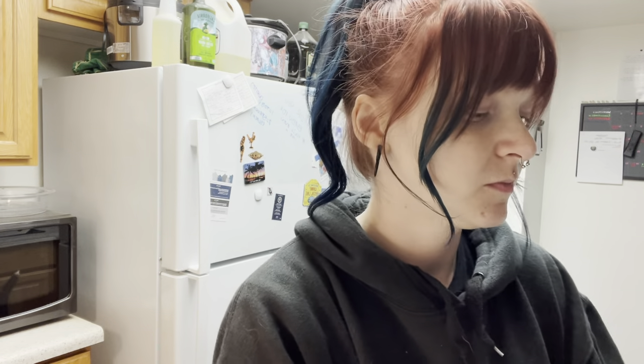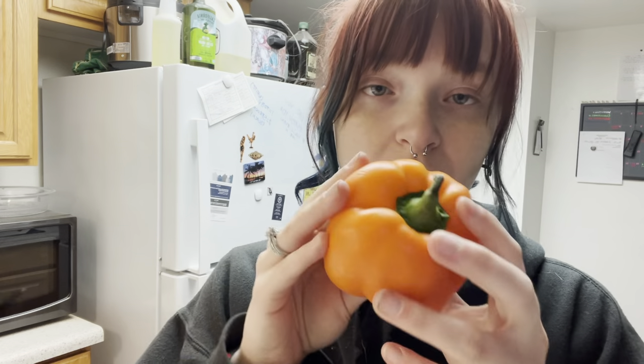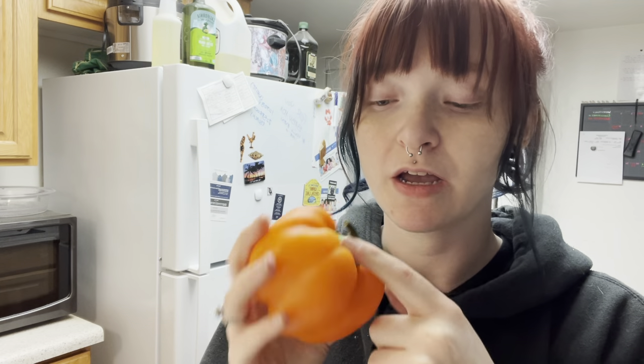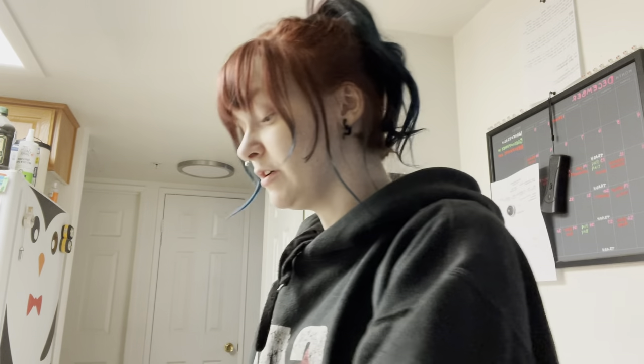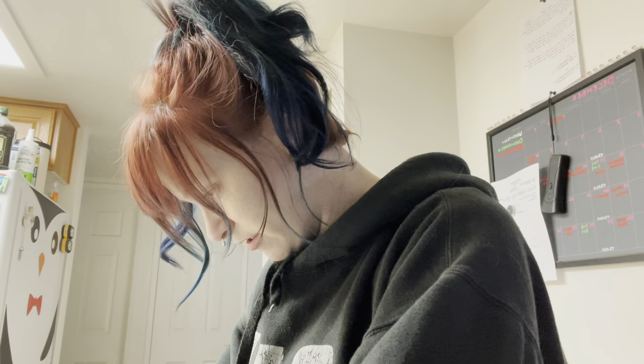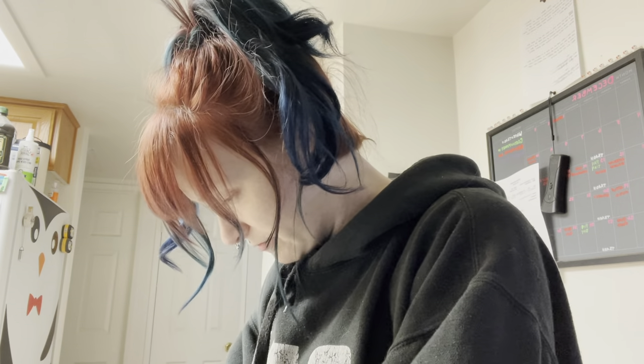First you need to cut the top off. These are small — it kind of looks like a pumpkin. So first you cut the top off and then you get the seeds out. I don't think I can show a knife on YouTube, so I'm not going to show you me cutting it, but I'll show you how I get the core out. I don't know if this is the right way — there's probably an easier way, but this is what I do.